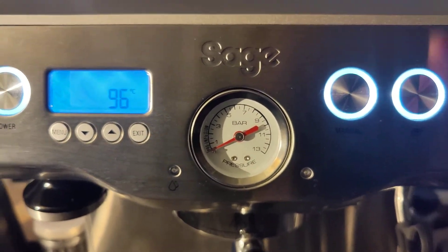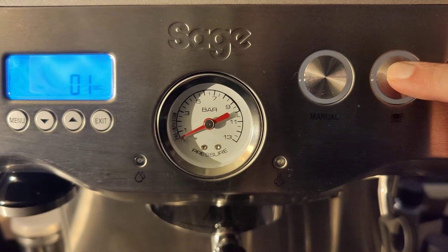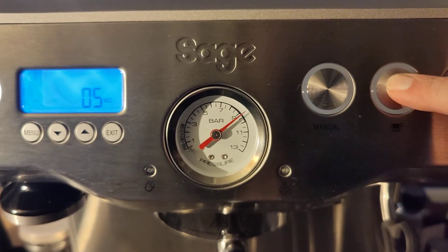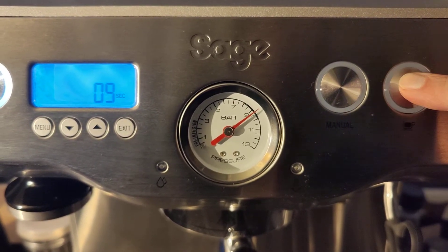Now what I do is just hold down the one-shot button so you can see this ramp up. It's still slightly over nine bar, but it's much better than where it was before.